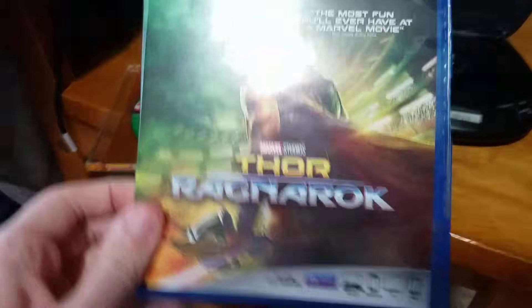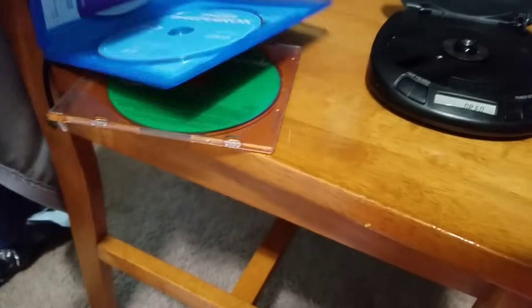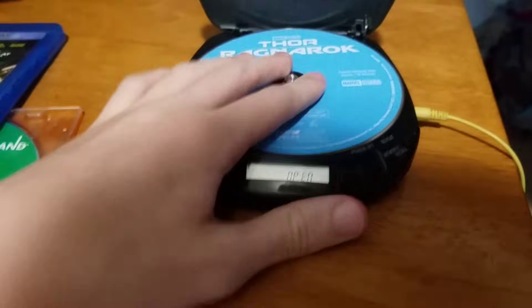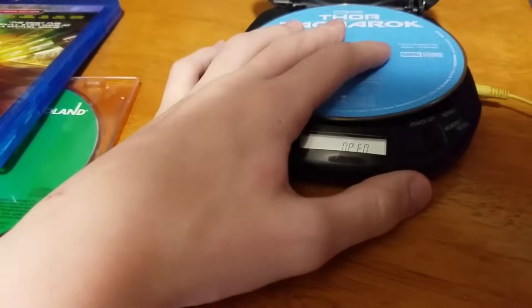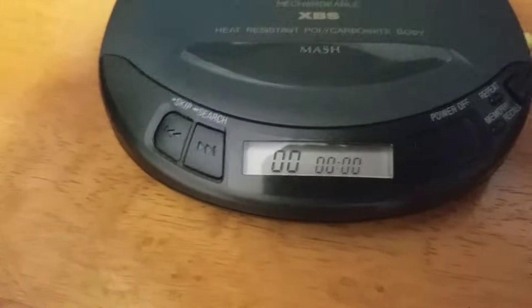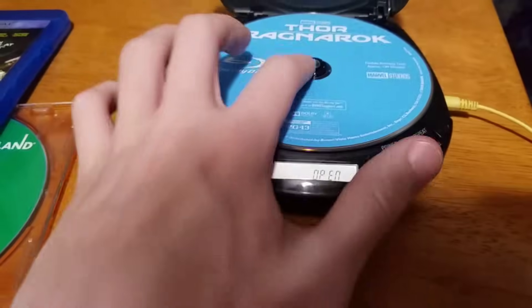Now we got Thor Ragnarok for Blu-ray. Put that in there — if I can get it in. There we go. Doesn't read it as well.